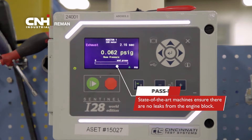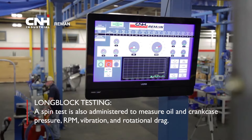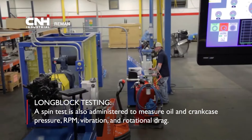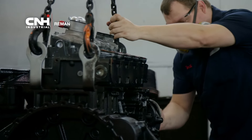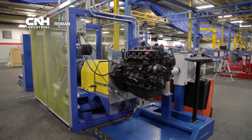A state-of-the-art machine performs a pass-fail test to ensure there are no leaks out of the engine block. For a basic engine, also known as a long block, a spin test is also administered to measure oil and crankcase pressure, RPM, vibration, and rotational drag. Once the engine passes the spin test, it goes to the paint booth. At this point, long block engines are complete.